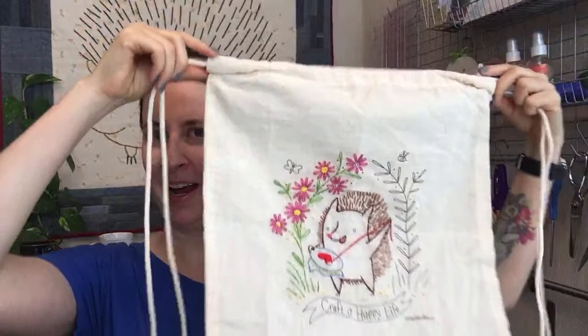Hello everyone! Happy Saturday! Thank you so much for joining me here today. This is a special day. My name is Alyssa Thomas from Penguin and Fish, where we make cute embroidery kits for the beginning crafter. I'm usually on live every weeknight at 8:30 PM Central Time, but today we are doing a special Saturday live stitching.